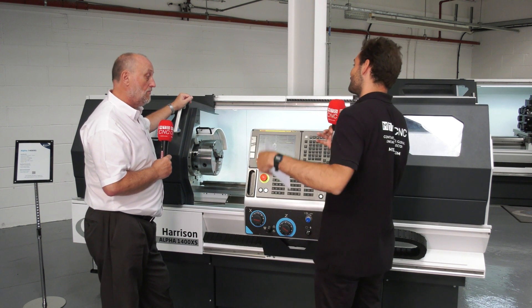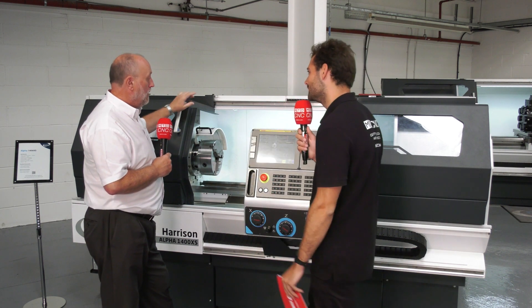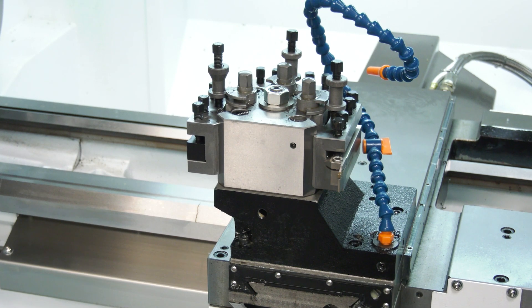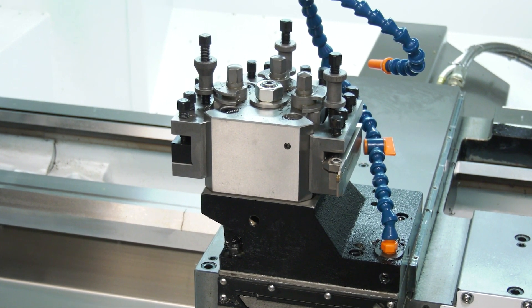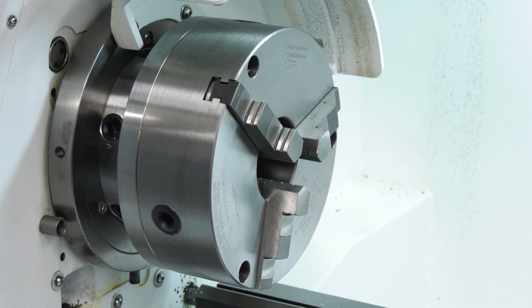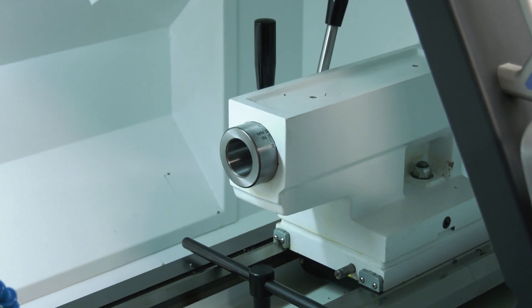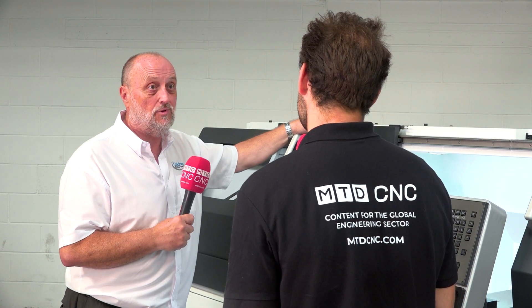Okay, so that makes a lot of sense — it's easy to use, but why would you go for this over a standard CNC machine? Well, I think it's the combination of being able to use it manually for one-offs and small batch work — 20s and 30s — great repeatability. It's a tool-room-grade lathe, so the repeatability is second to none. Full-blown CNC — you can switch it into CNC mode and start making small batches up to two or three hundred.